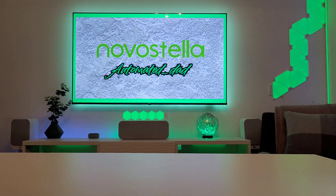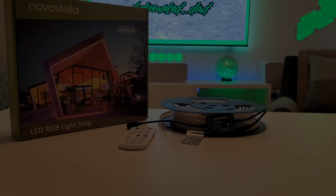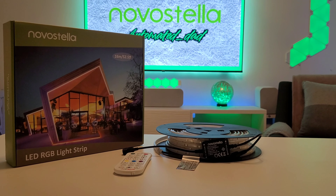What's up guys, today I'll be showing you how I upgraded my outdoor movie night using Nova Stella strip lights. So without any further ado, let's get into it.